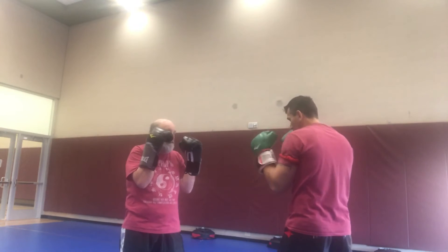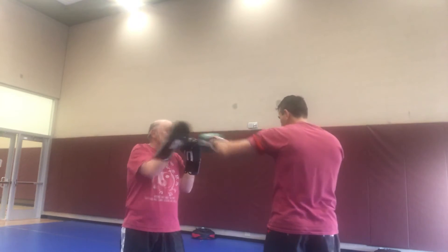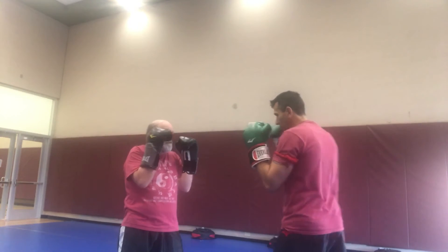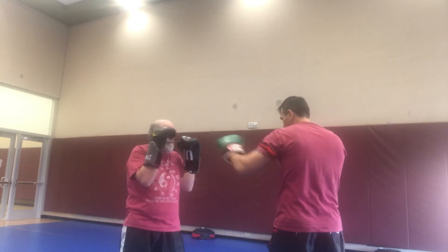So I go here, I come back. I go here, I come back. Even if I go across, he can do the same thing. Cross catch, jab catch, jab catch.